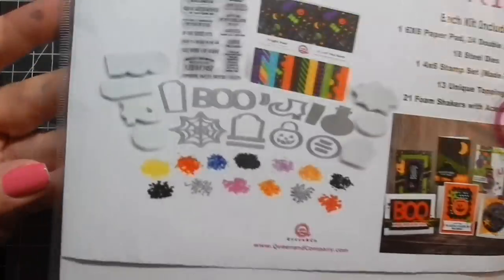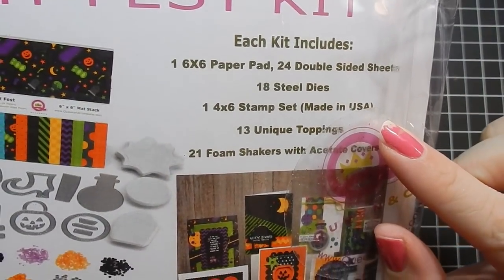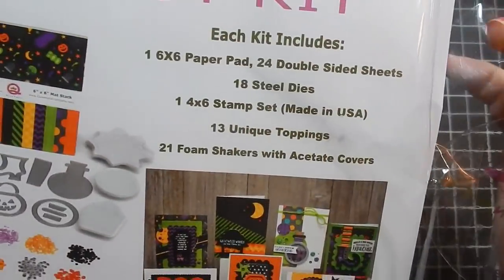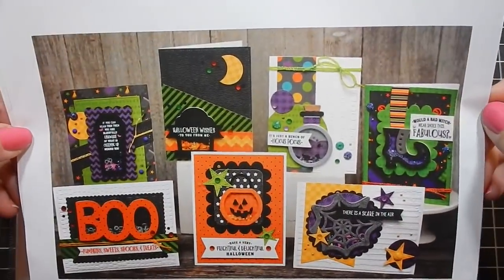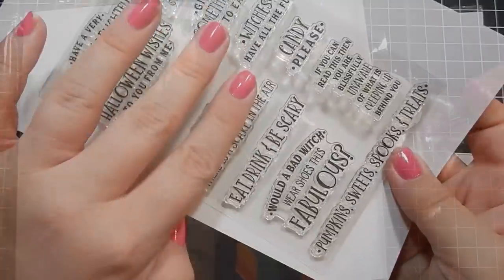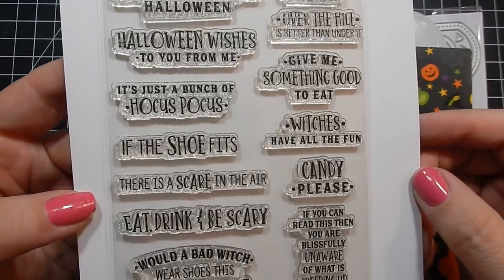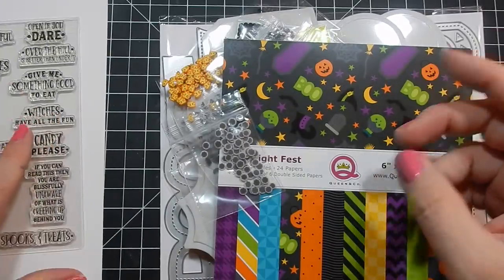Hey guys, I'm back today with another design team project for a cleaning company. I'm going to be using the Fright Fest kit. Here are the contents of the kit: you get a paper pack, acetate pieces, dies, all the toppings you need, inspiration cards, sample cards, and a stamp set — if you want to pause or slow it down to read the sentiments.